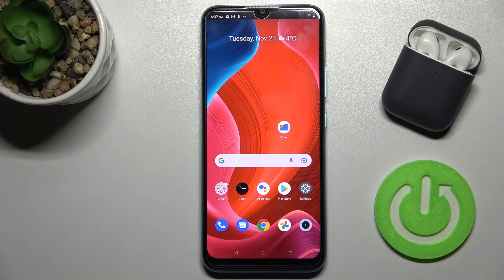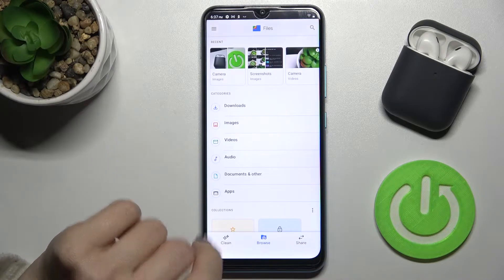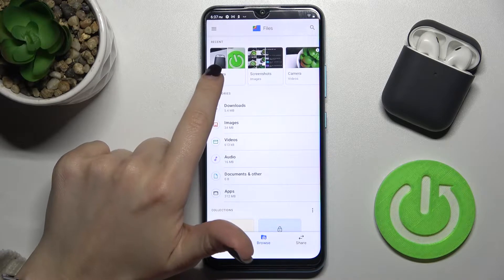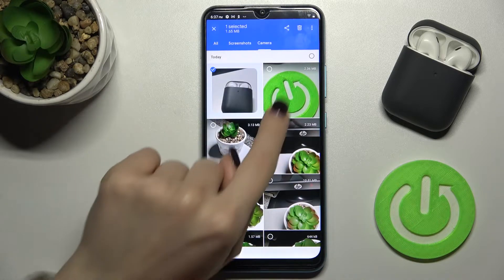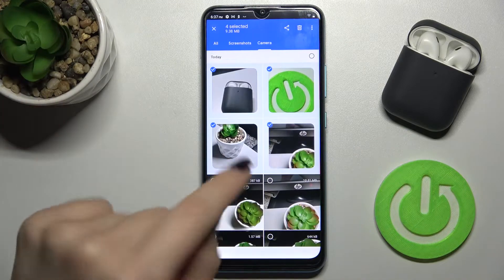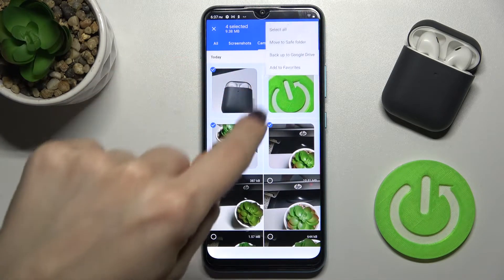Welcome. Today in front of me is the RealMe C25Y and I'll show you how to hide photos in the gallery on this device. First, go to the Files app — you can see the camera folder here. Hold for a while and select a few photos that you want to hide.